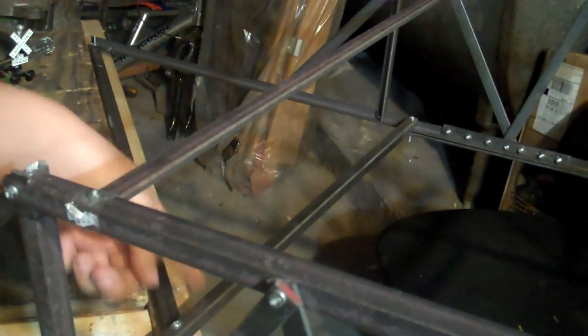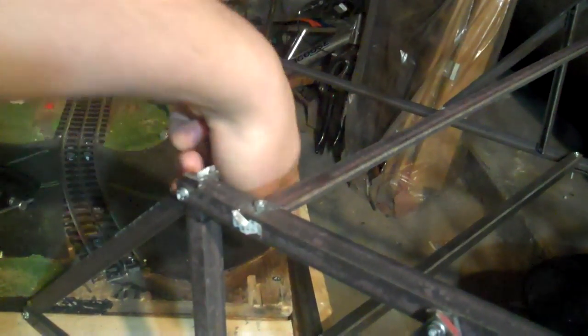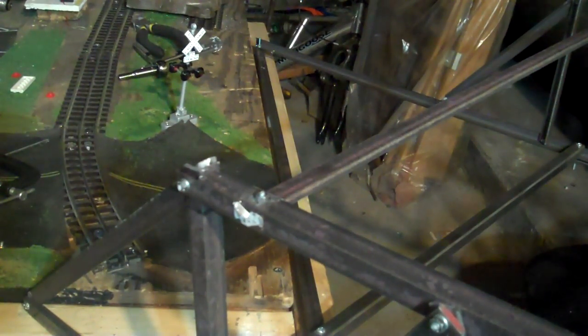Also, on the bridge right here, I think I'm going to put — from here, this whole section from here that way — on a hinge itself.